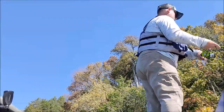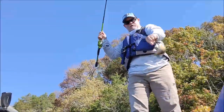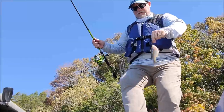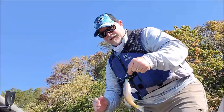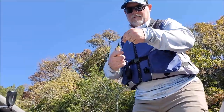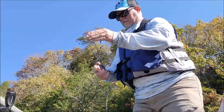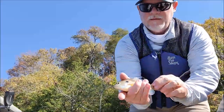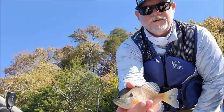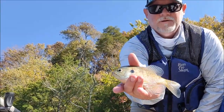Okay, second fish of the day — bluegill I believe. Let's take a look at this one. I don't think that's a sunfish, I think it's a bluegill — you guys tell me what you think. That was about two or three casts after I caught the skipjack. Yeah, I think that's a bluegill. Could be a sunfish, could be a red ear — I can't really tell right now.